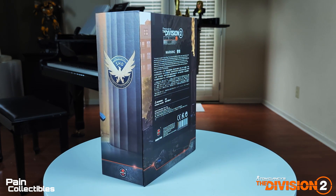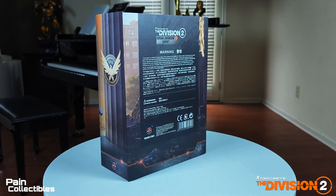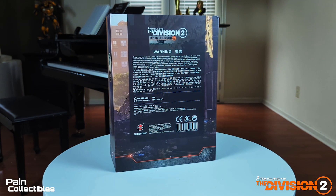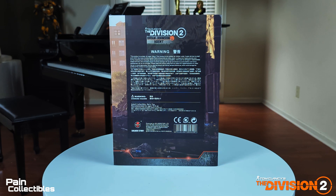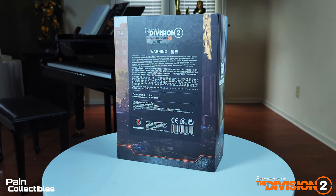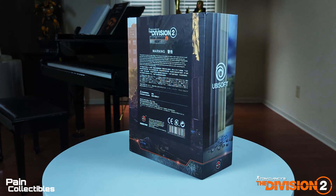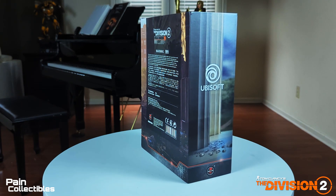This is a really well-executed figure that I'm ridiculously happy to have. It's got the official Division 2 logo and the Ubisoft branding, so it has to be a licensed release. I got this from GianToy — first time buying from them, no problem, pretty good experience. This is no joke, this is a really good figure. Let's take a look.